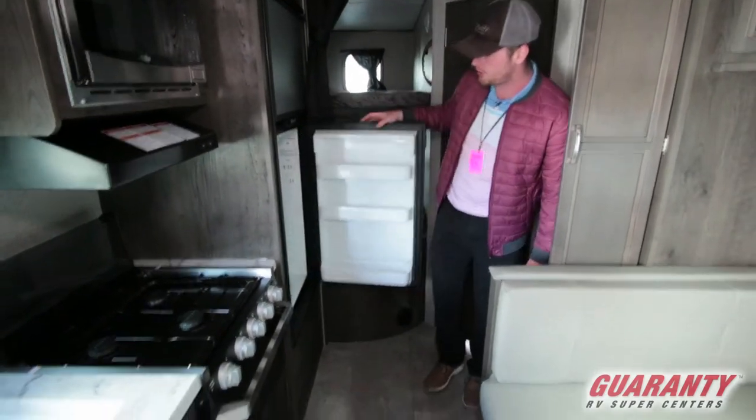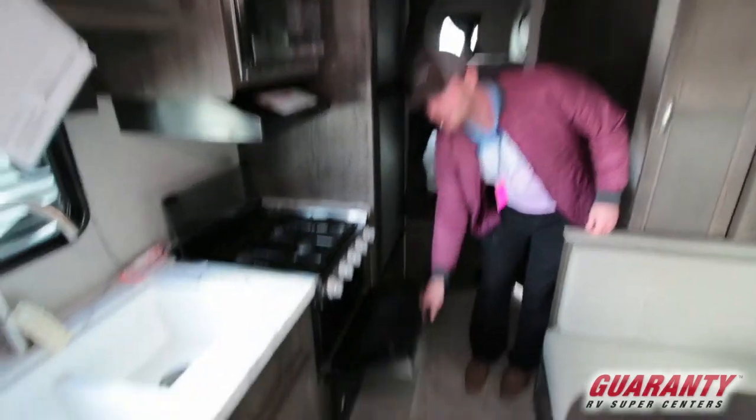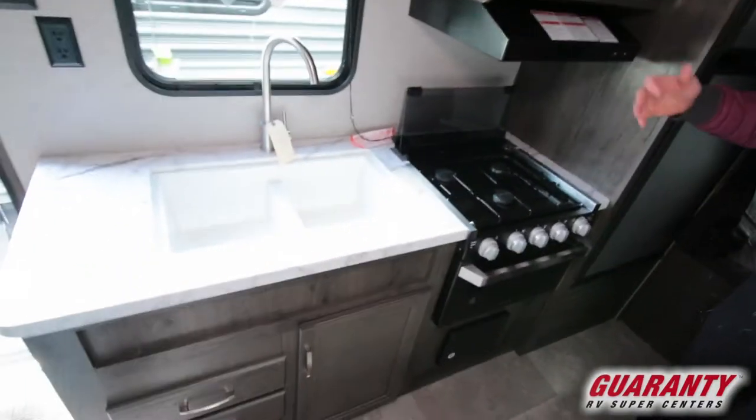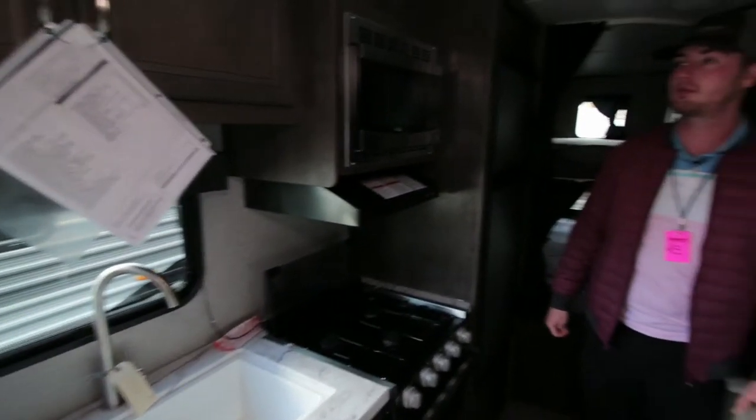A bigger-sized fridge than most, an actual oven, and your three-burner stove. Two sinks as well — you've pretty much got it all with this one.